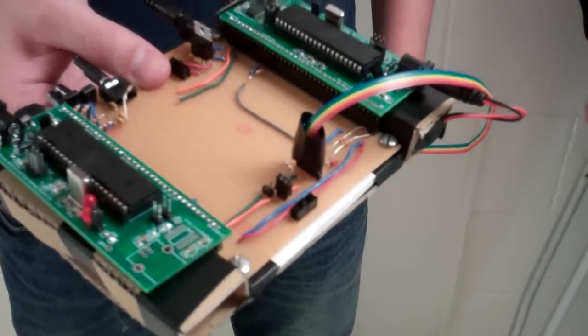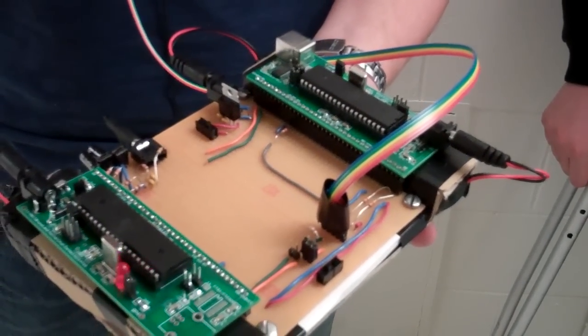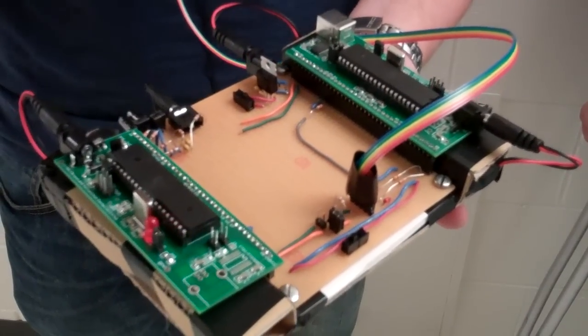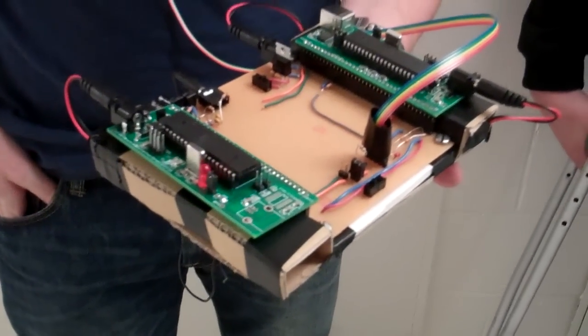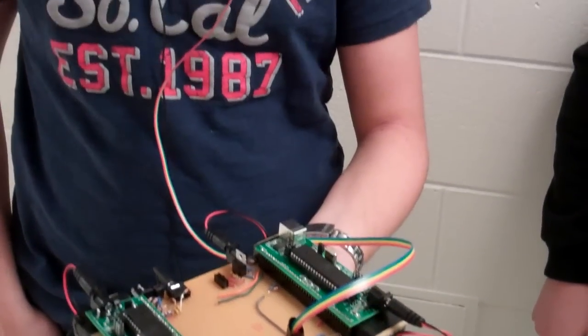So you have two CPUs, one of which is doing the scanning. Yes, this one is controlling the servo and taking measurements from the sensor. And this one is synthesizing the sound. That takes a lot of bandwidth to synthesize the sound because you need very small delays to get good resolution. Yes.